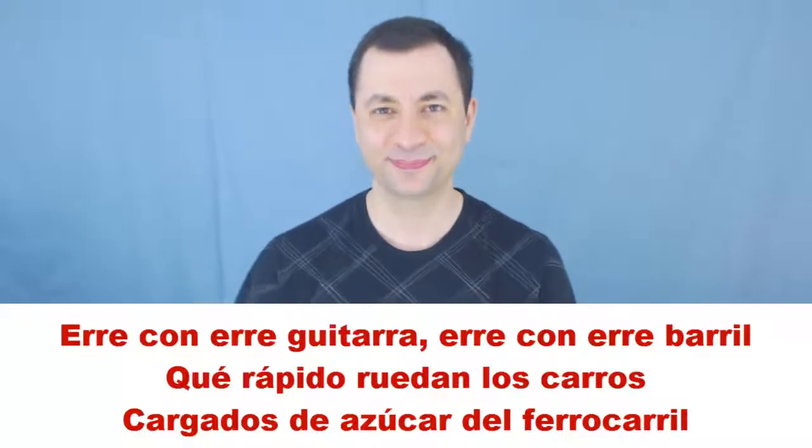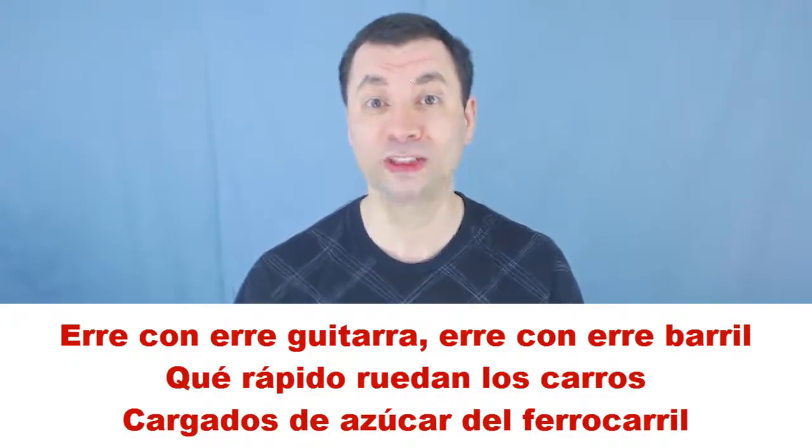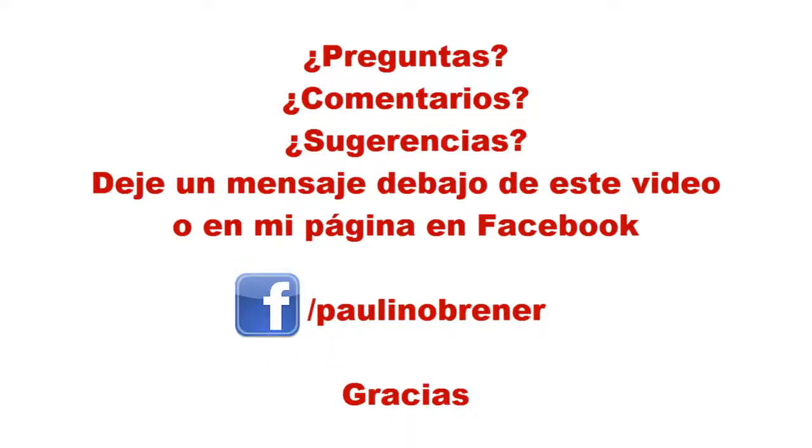So you should practice and eventually say it as fast as you can. I'm going to try my best now: R con R guitarra, R con R barril, que rápido ruedan los carros cargados de azúcar del ferrocarril. Choo choo! Good luck. Do you have questions, comments, or suggestions? Don't forget to leave a message below this video or on my Facebook page. Gracias.